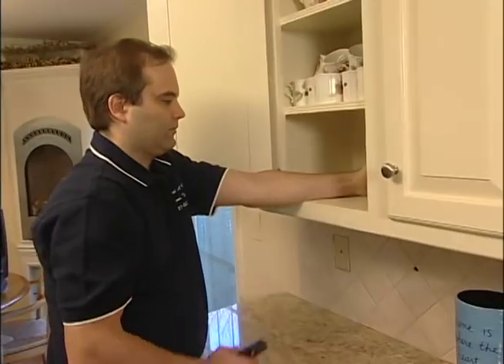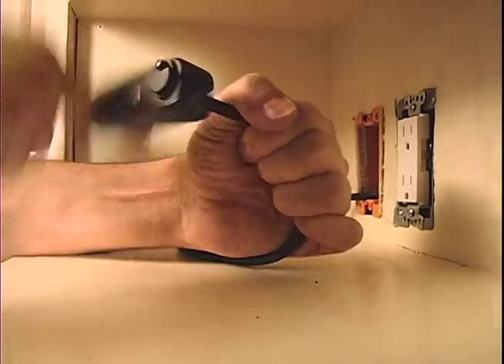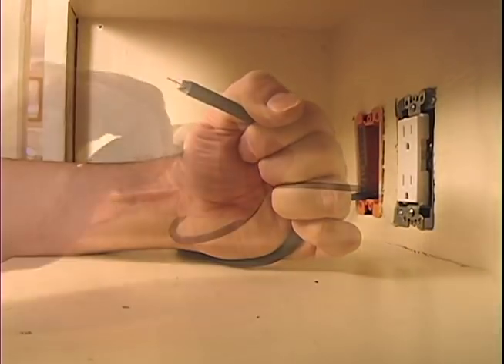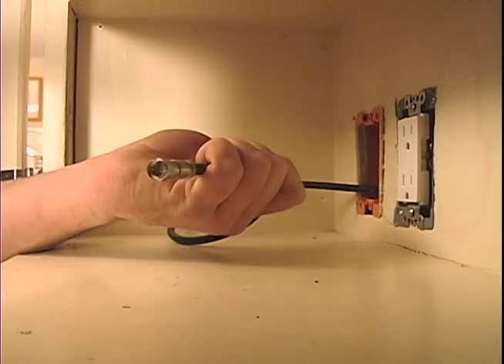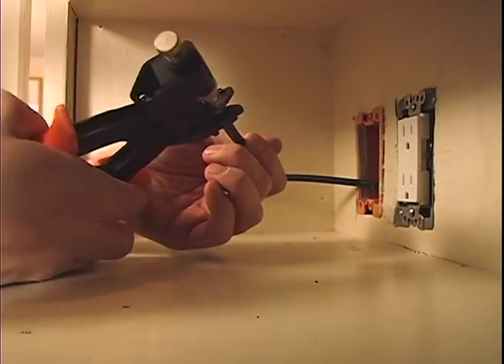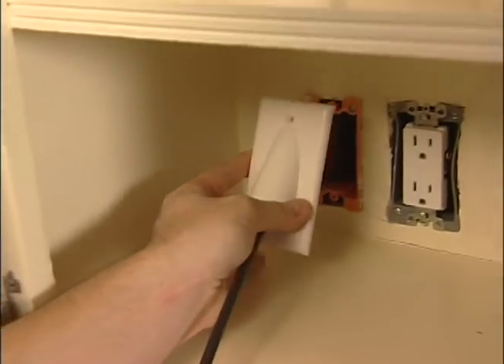Now it's Shawn's turn. He strips the insulation off the end of the coaxial cable, slips on a connector, and uses a crimping tool to attach the connector permanently to the end of the cable. Then he installs the cover plates on both boxes.